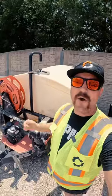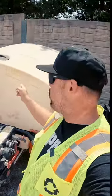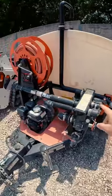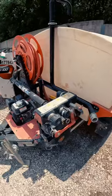All right, here she is — the MultiQuip Water Buffalo. 525 gallons of useful water, with a very dependable two-inch centrifuge pump.